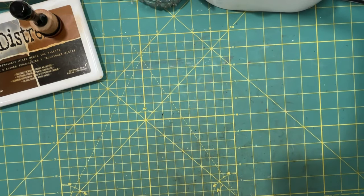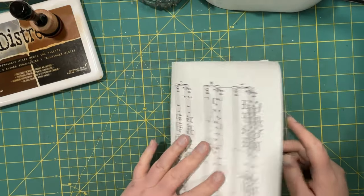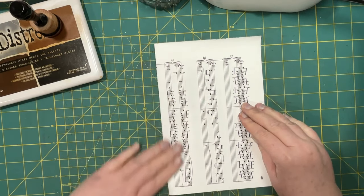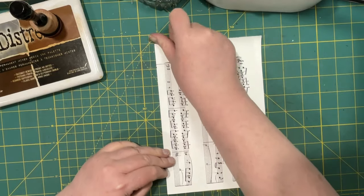Hi everyone, it's Lonnie, welcome back to Grace Blossoms. For you today I want to make a window pocket, and I'm gonna try it with this music paper. It's a little large - I do want it doubled up.